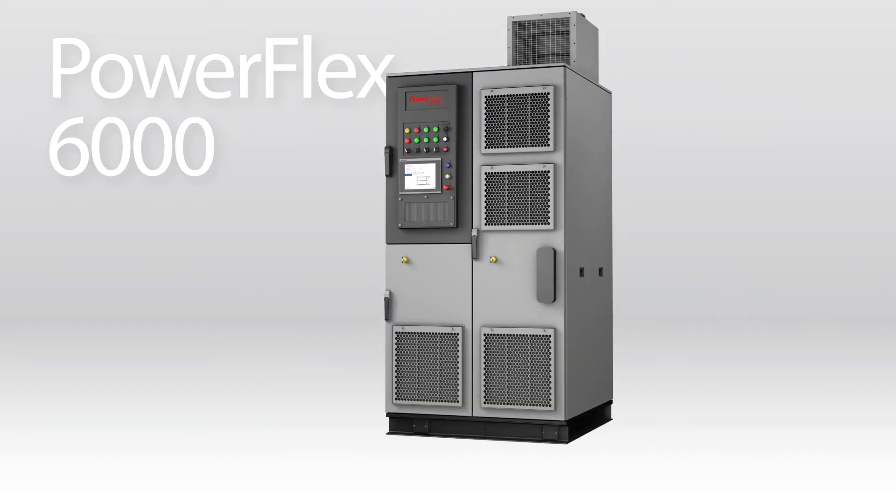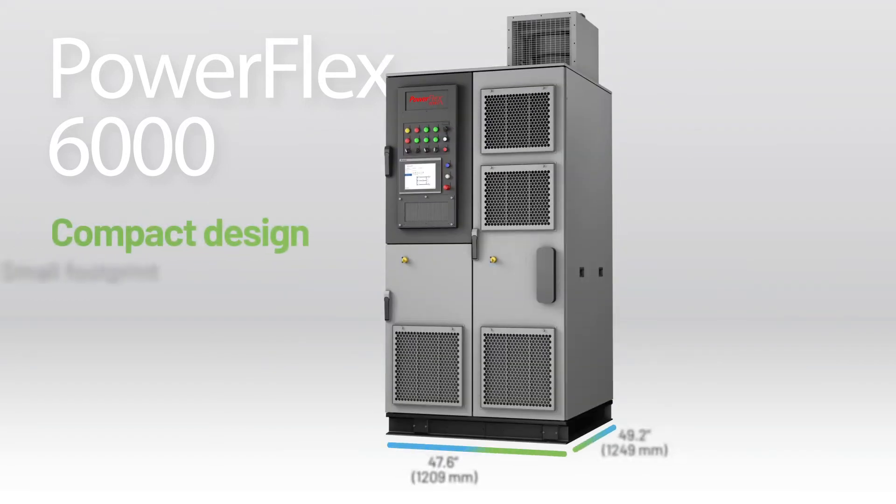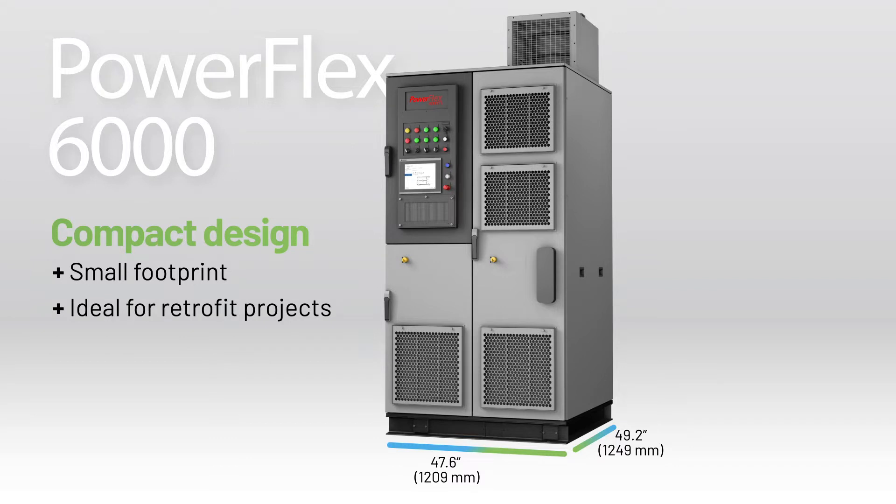And now they're available in a smaller footprint. PowerFlex 6000 Compact Drives work well in most retrofit projects, where the drive needs to fit into an existing space.